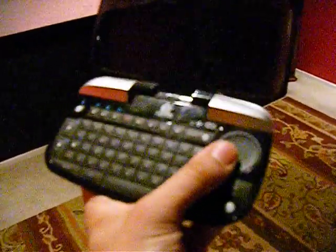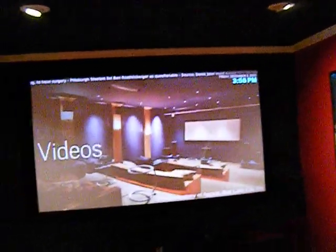Next is this bad boy — I think it's a Logitech mini something. It has a keyboard engraved, a little mouse right here on the mouse pad, regular controls. It's awesome — it lights up at night so you can see what you're doing. Here goes a little demonstration.